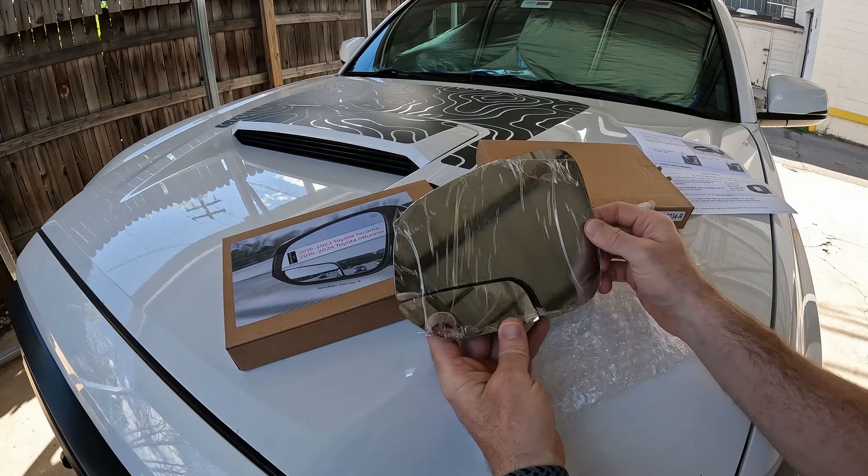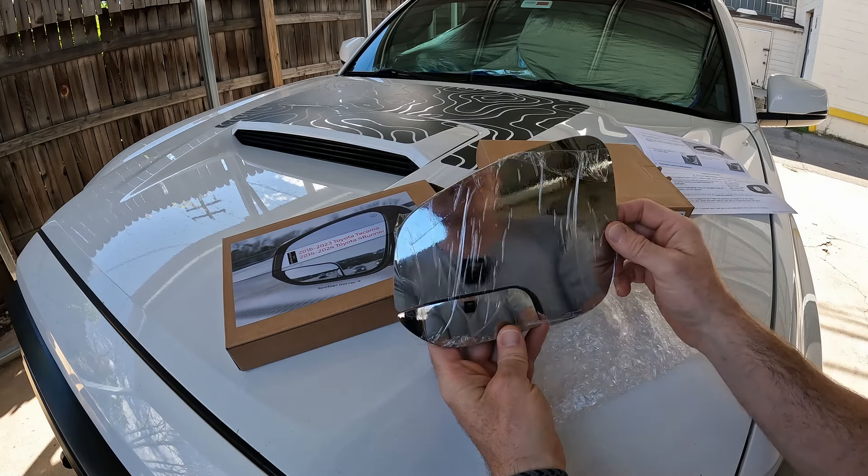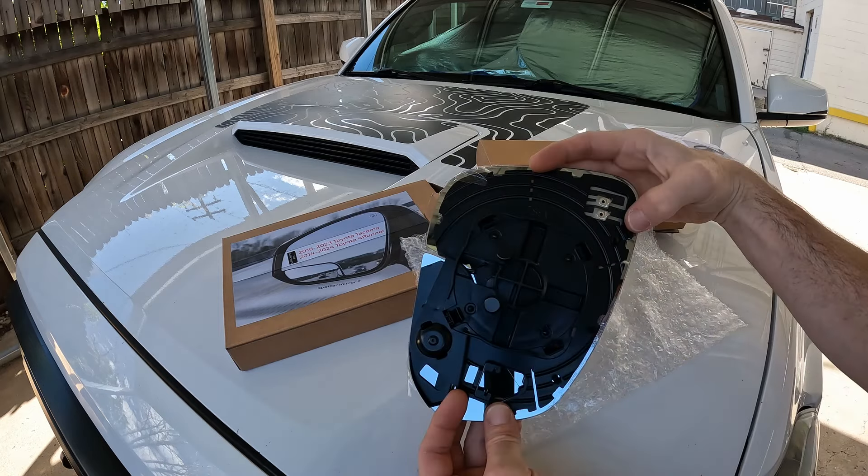I disabled the blind spot monitoring on my truck when I installed the rear bumper. It does have the heated elements, though.